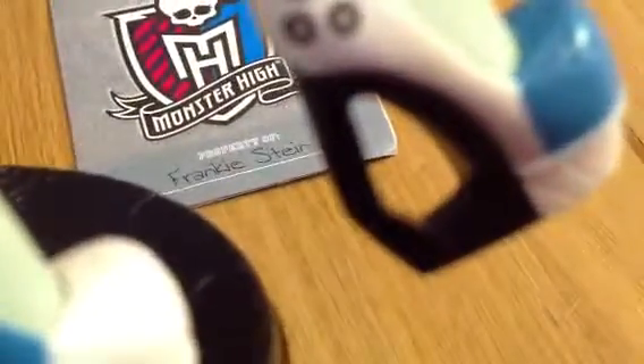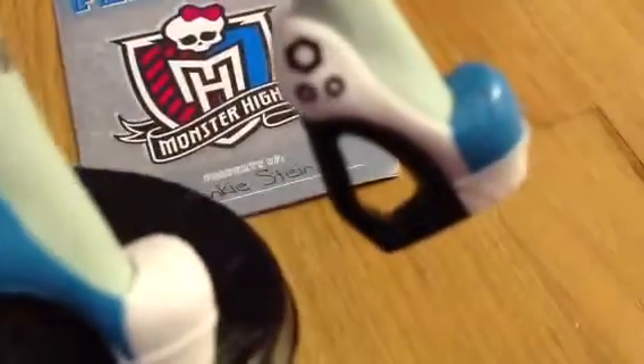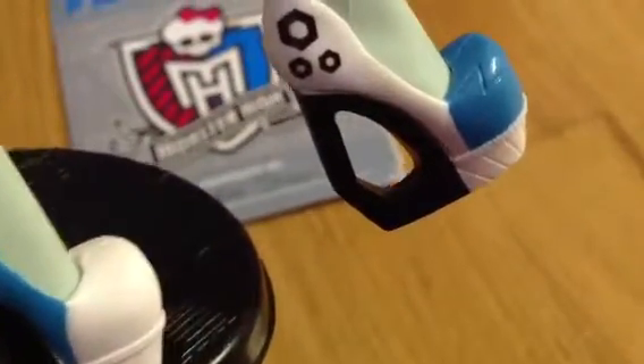She has blue and black bangles. And her shoes are really nice. At the heel they have like holes. And there's bolt designs on her shoe and lightning bolt designs also. And now it's hard for her to get back on her original position.